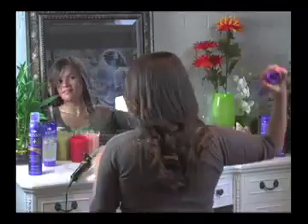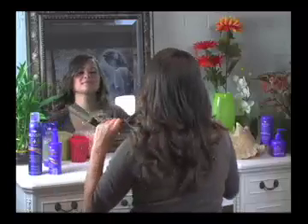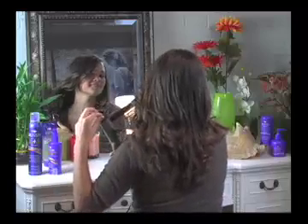To create a nice half up, half down look, apply Sun Touch Shine Conditioning Shine Spray and iron out your hair. This look is great with either a flat iron or a curling iron, so you're going to put in the set first to have a really nice look, and then we're going to twist the hair back.